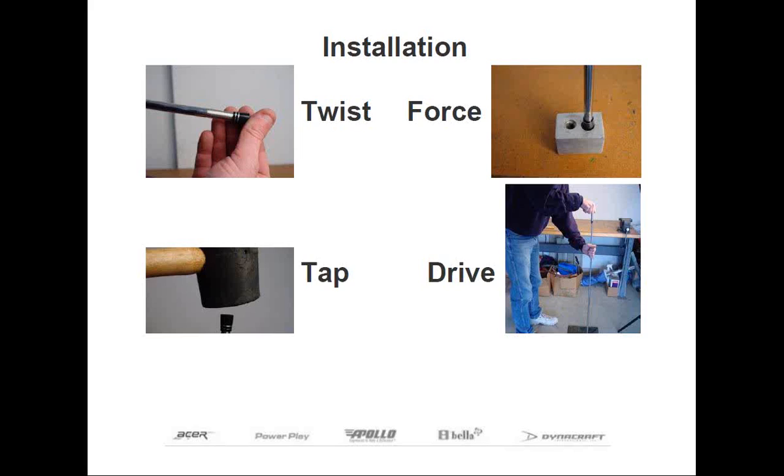Once the ferrule reaches that point, the club head can be used to push the ferrule into its final position. Start by placing the shaft tip into the club's hosel and lightly tap the butt of the shaft onto the floor while holding the head in one hand and with the other hand about a foot down the shaft. This will force the ferrule up the shaft, and when the shaft bottoms out in the hosel, the ferrule will be installed in its proper place — just like what's shown in the picture labeled 'drive' on the bottom right. You should also be able to hear a difference in the sound once the shaft is bottomed out — it will be more like a muted tone instead of a high-pitched sound.